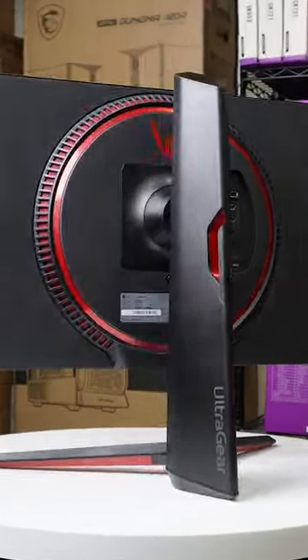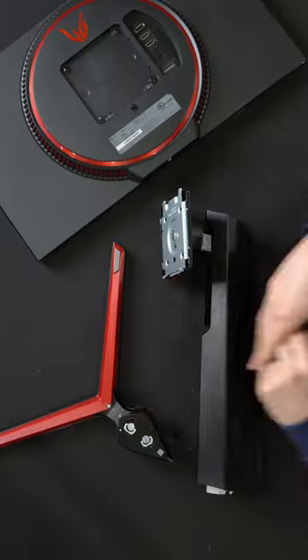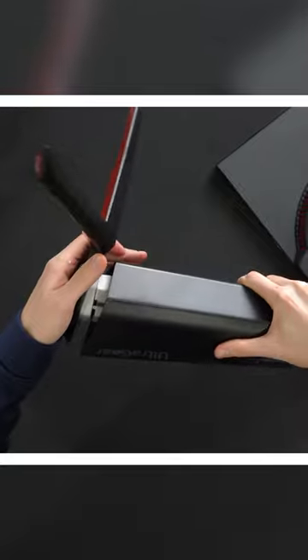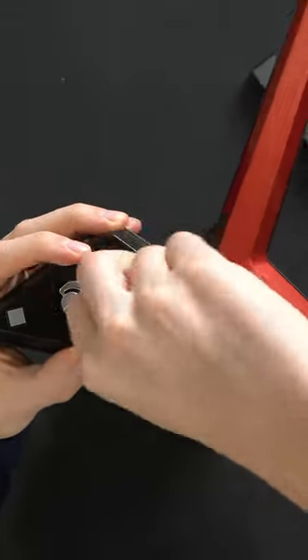I'm going to show you how to set up the stand on your LG 24GN650 gaming computer monitor. The stand comes in two pieces, so you're going to line them up just like what you see right here. They're only going to fit one way, and we can finger tighten them in place.